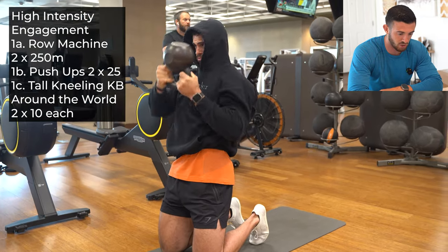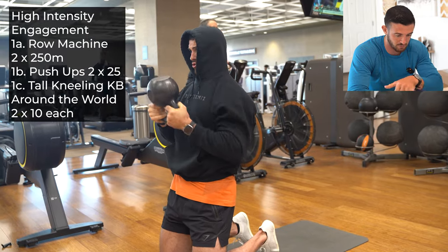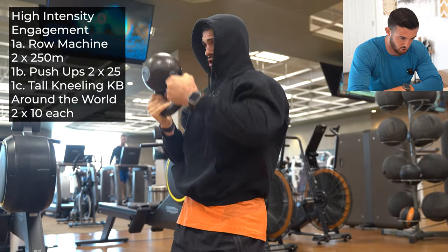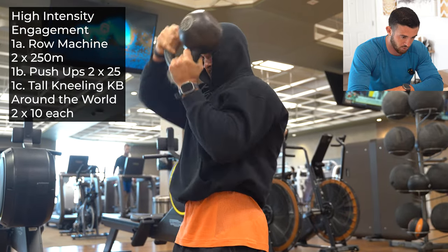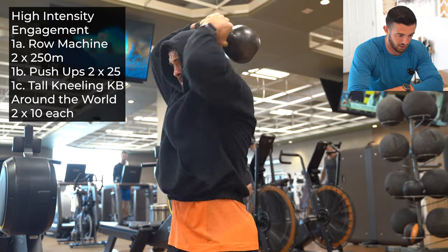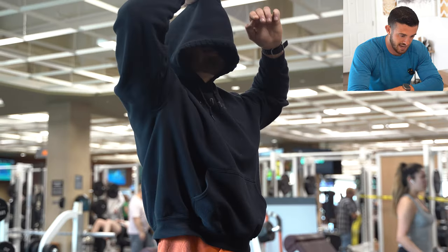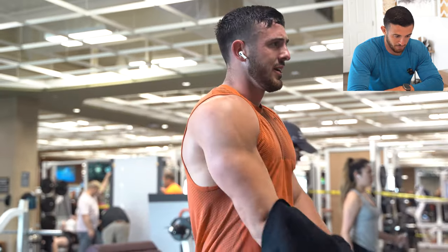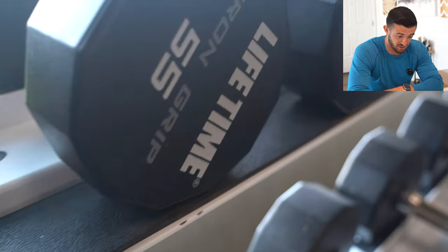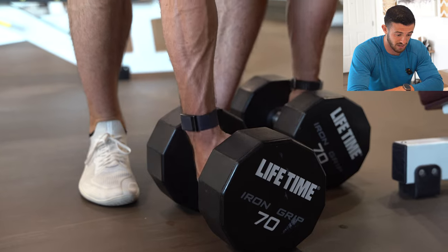Now we're going to go into some tall kneeling around the world. Keep those back toes tucked, keep your glutes tight to engage the core, go all the way around the head one way and then back to the center. You're going to get a really good shoulder burn here as well as obliques. Then when you're feeling it, take off the pump cover, think you're cool as usual, run your fingers through the hair, look at the cool dumbbells, and pick them up.